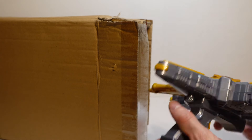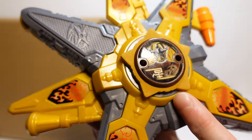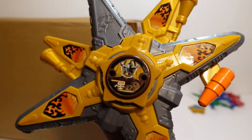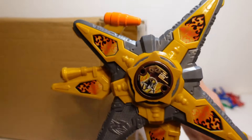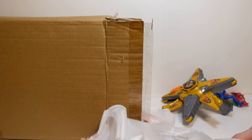Next up we do have one of the Ninja Steel Morphers. This is the Gold Ranger's Morpher I believe. We've got the disc or the Ninja Star in there as well, as you can see. Pretty cool - we do have that complete with the stars. I'll chuck some batteries in this later and give it a test off camera just to see if it works. I don't really know too much about these later seasons, so maybe you can educate me.